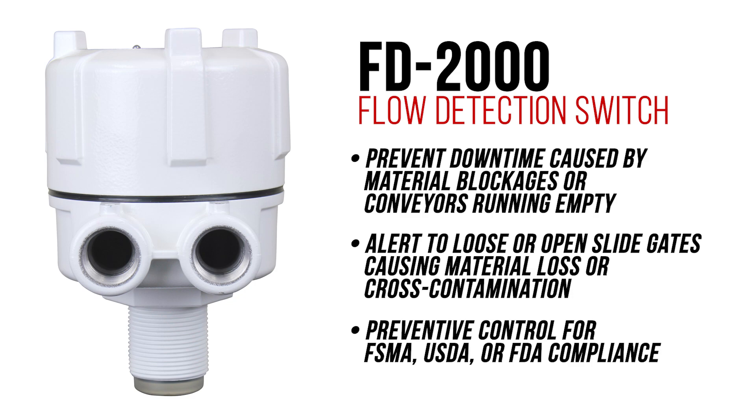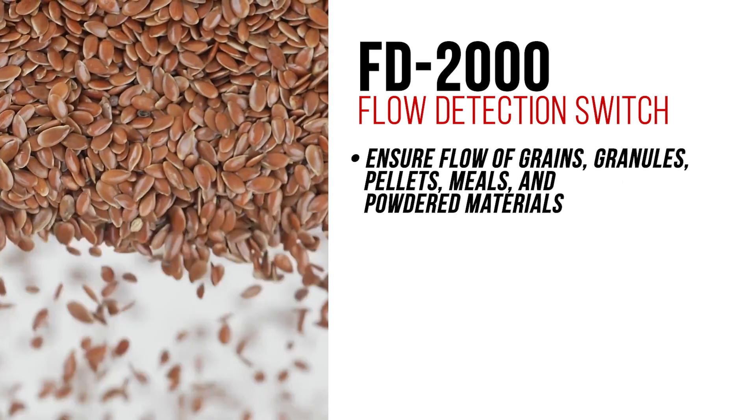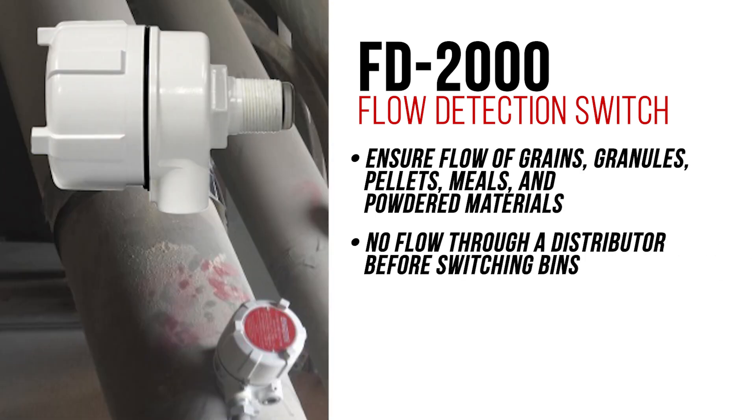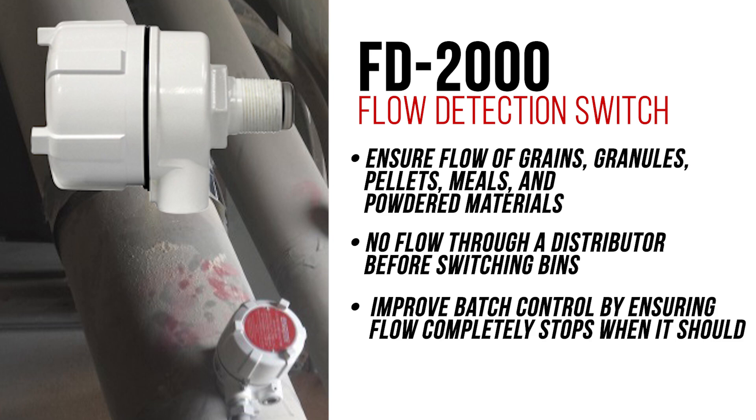Use the FD2000 for USDA or FDA compliance to ensure flow of grains, granules, pellets, meals, and powdered materials. Be sure there is no flow through a distributor before switching bins, and improve batch control by ensuring flow completely stops when it should.